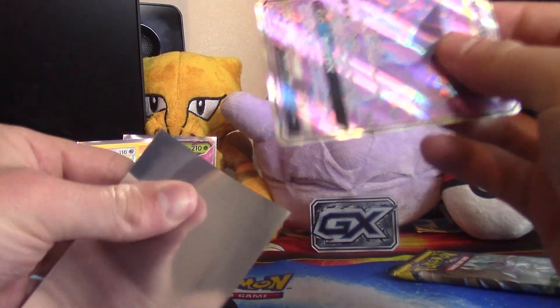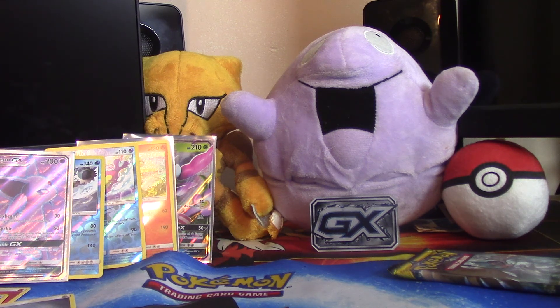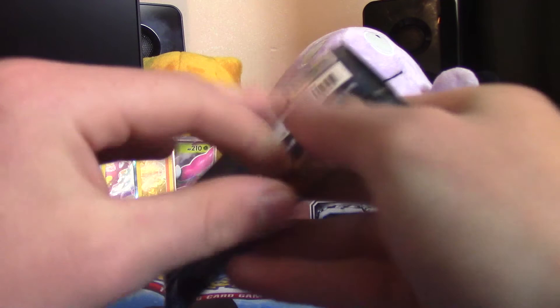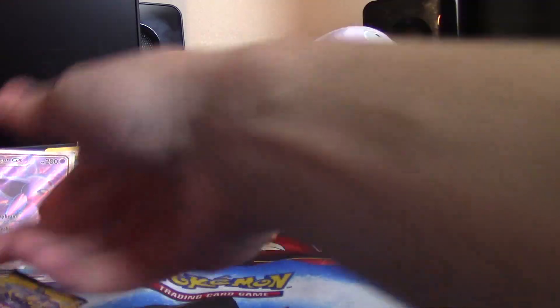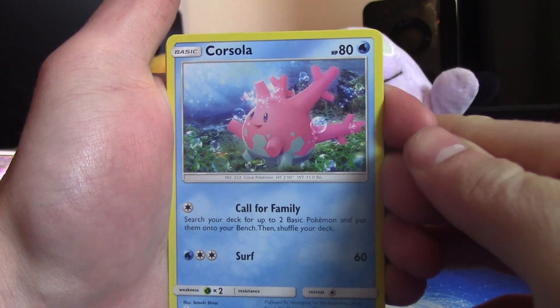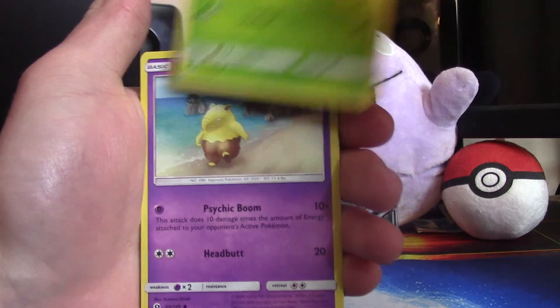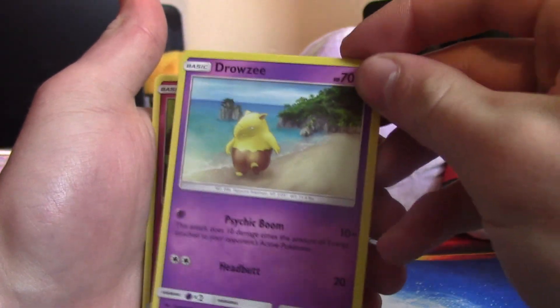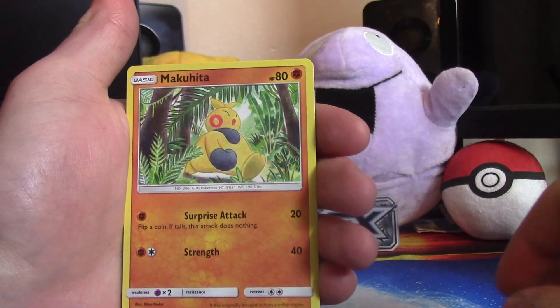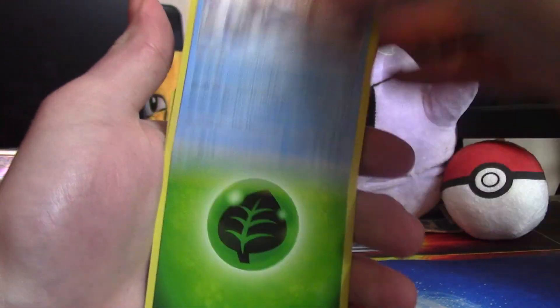I apologize if my voice is kind of raspy — I kind of just woke up and my voice is not cooperating today. Pack 8 — last pack, come on, let's go for a holo! Corsola — I forgot all about Corsola, such a cute Pokemon. Double Colorless Energy, Dragonair, Drowzee walking on the beach, Cutiefly, Makuhita, Snubbull, reverse Spinda, and that big crab-looking thing for our last card with a grass energy.